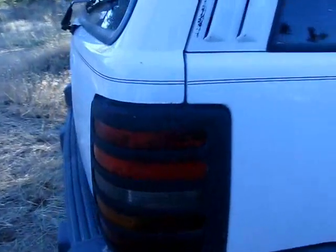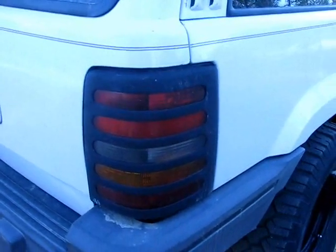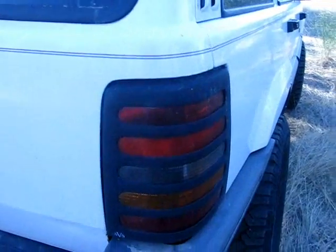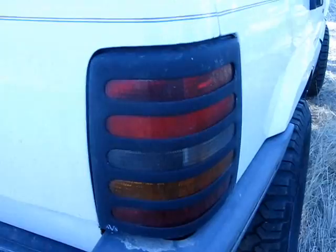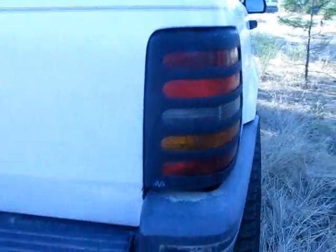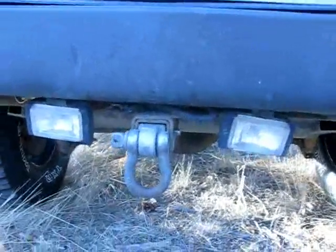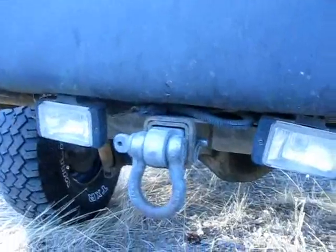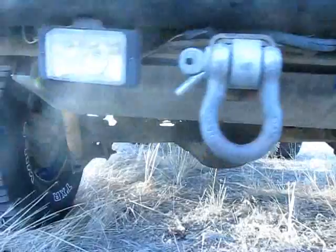Coming back here, I've got some cheap tail light covers I got out of the junkyard at the same time I did the front grille. They were actually taped or glued onto the lenses, so I just bought all new lenses and pulled the whole things off the junkyard Jeep. Down here I've got some backup lights and a clevis hitch — never know, I might have to pull someone out or get pulled out. Unfortunately it's still the Dana 35 axle; hoping to upgrade to a Dana 44 or a Ford 8.8 someday.